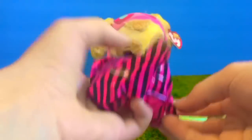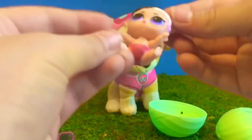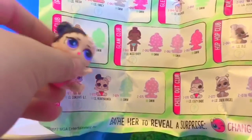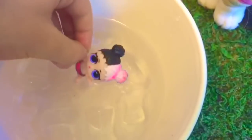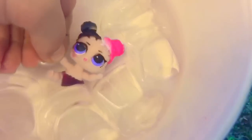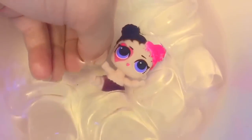Let's see what our doll looks like. Oh she's super cute! She has black and white hair and her name is Little Heartbreaker. Now let's give her a bath and see what color she turns. She has a little pink heart around her eye. The white part of her hair turns pink. Her diaper turns black. Let's see the back of her diaper.